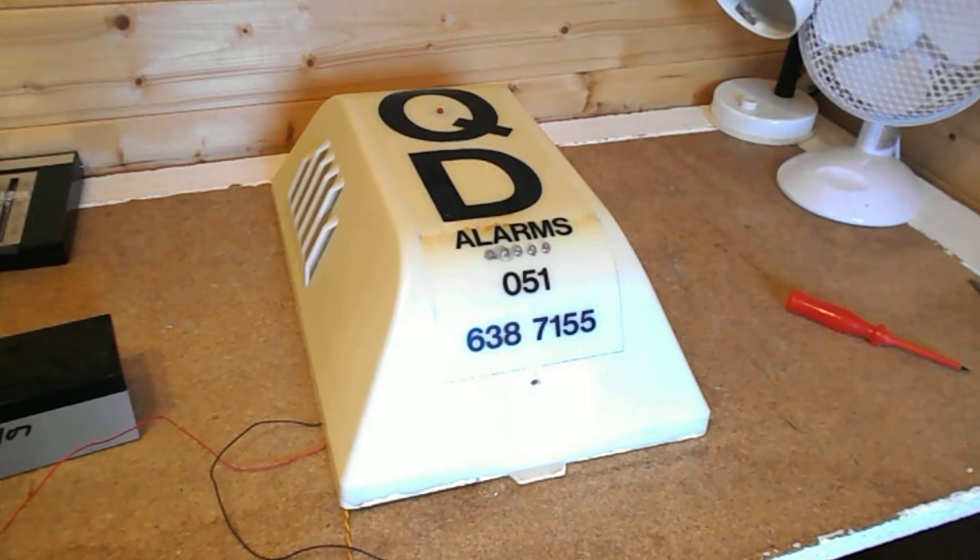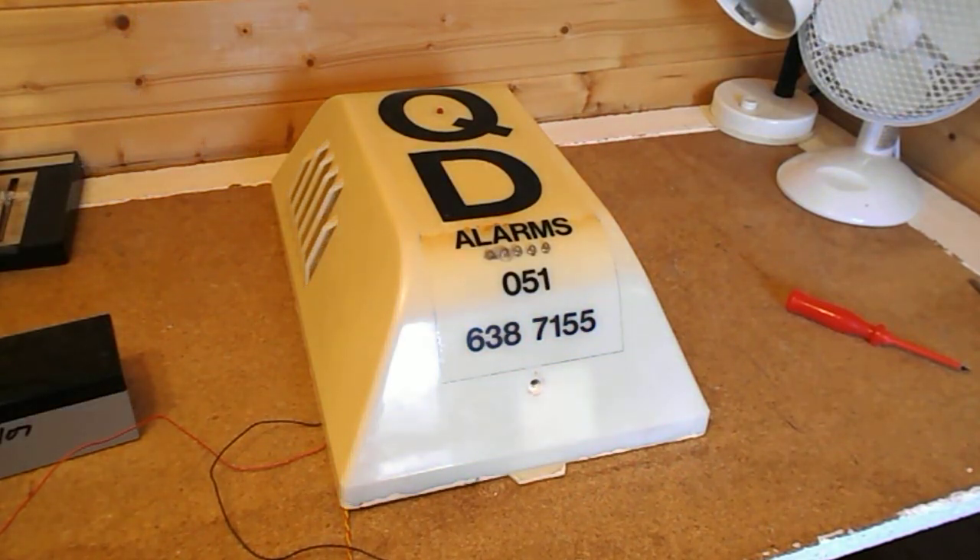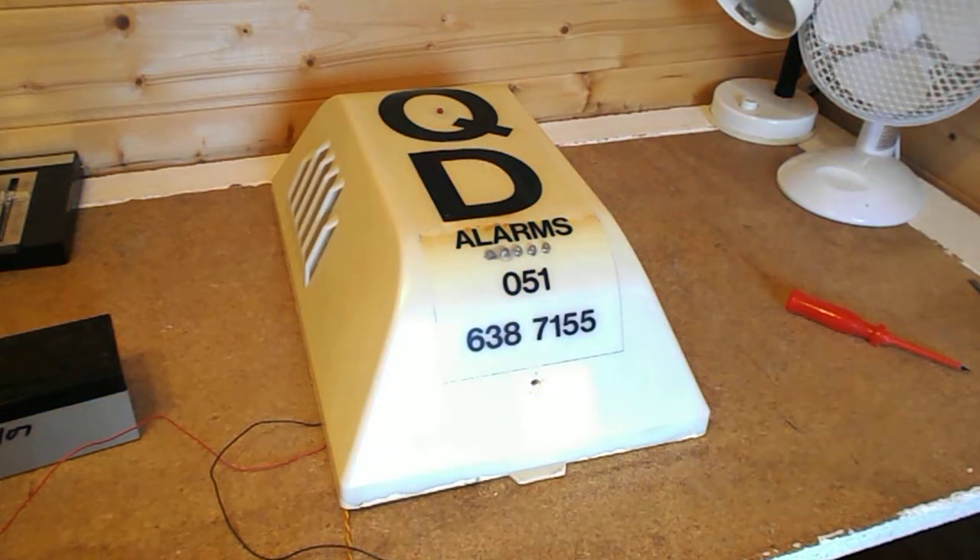I looked in the skip and there was nothing in the skip. I thought it had probably gone by now. But to my amazement, it was in the new alarm's cardboard box — the cardboard box for the new alarm had just been put by the front door, and the old alarm had been put in it.